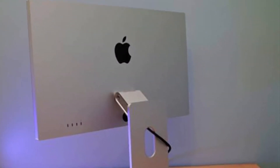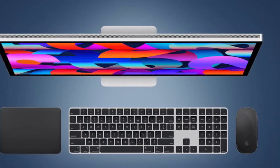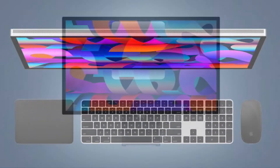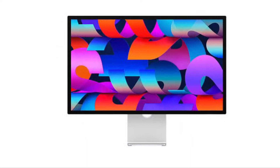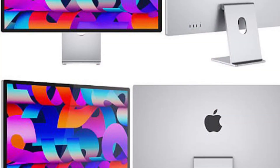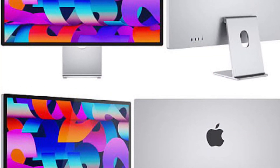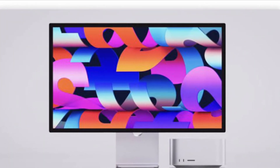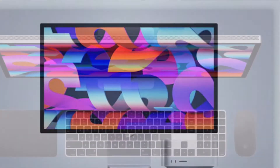It turns out that the Apple Studio Display runs iOS, just like an iPhone or iPad does. And so it shouldn't be completely surprising that occasionally the device needs to restart, even if that is highly unusual for a computer monitor.